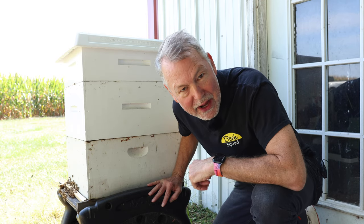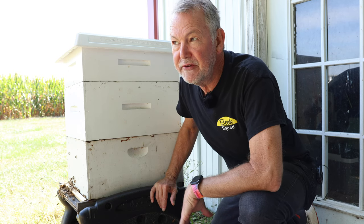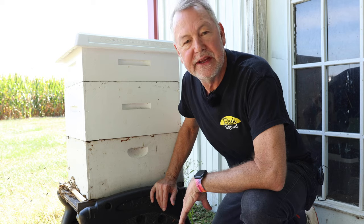Because if you open it up, they're going to rob it — there's going to be a robbing frenzy. I'm going to give you a couple of tips on how you can tell if you can open this hive up and whether there's robbing going on. Inspecting your hive in the fall is really challenging, and we're only a few days away from fall, so this video is going to be helpful.